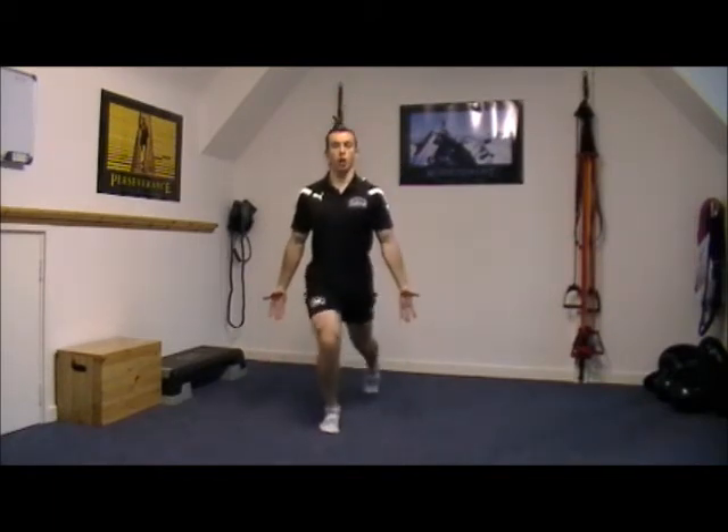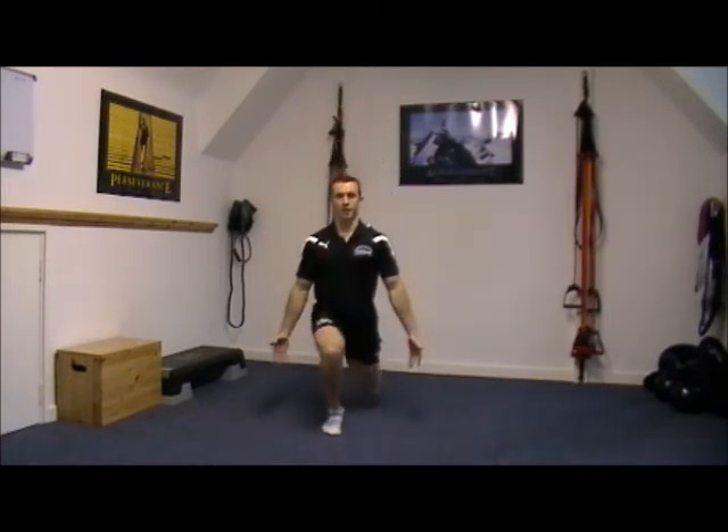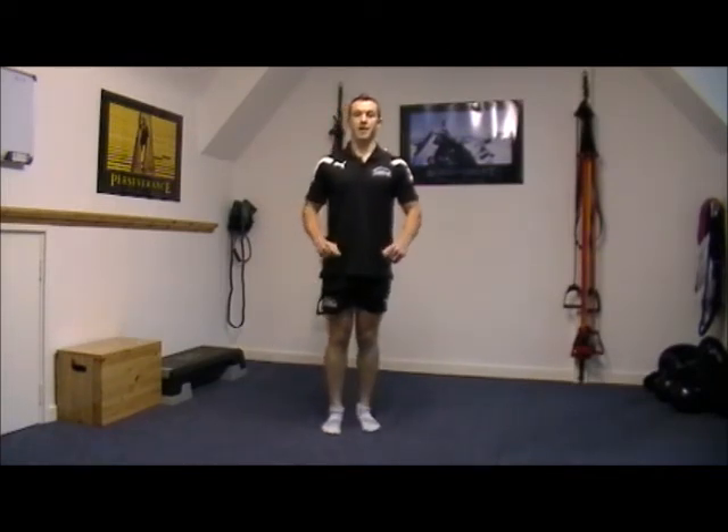The stronger you get, the lower you'll be able to go. Just keep the chest open and look straight ahead. And that's the step back lunge.